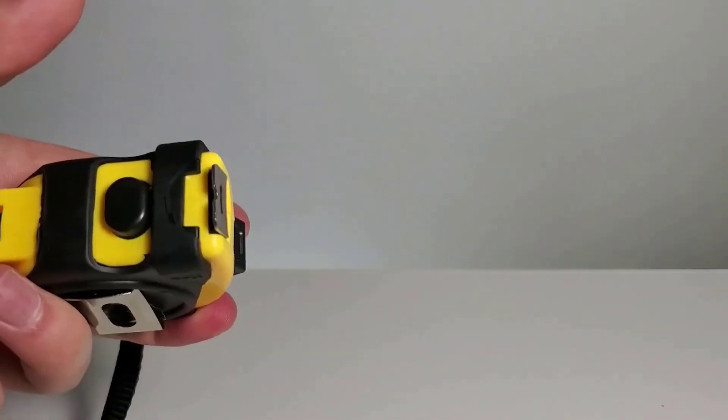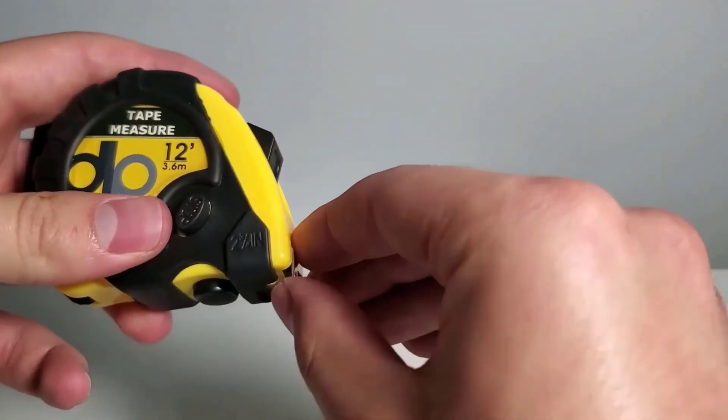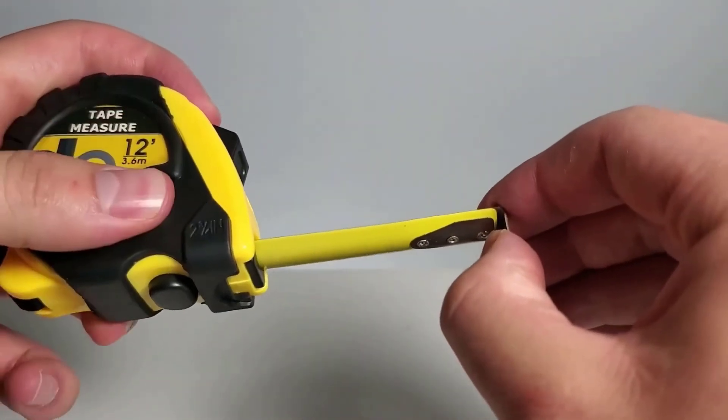Features 3 different stop options when measuring. Measure tape is retractable and small.